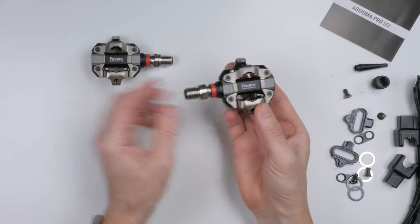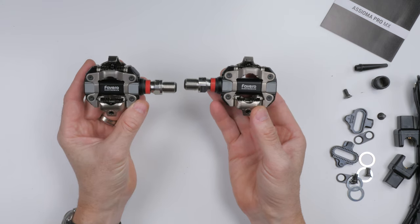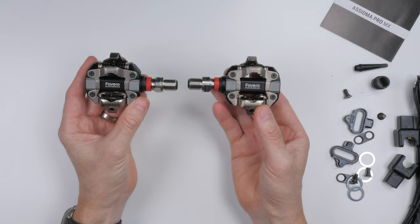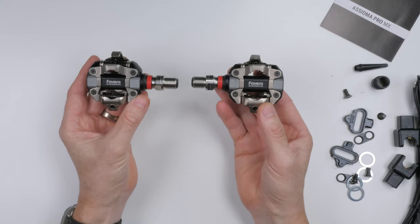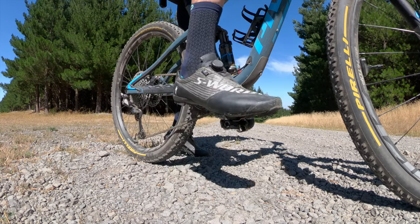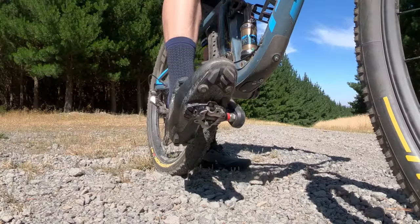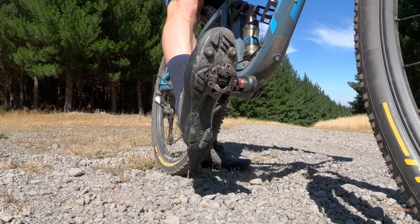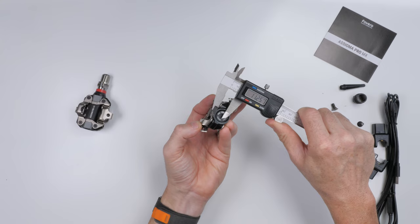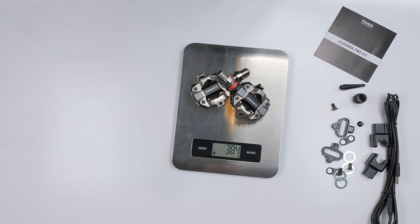On to the power meter pedal we all knew was coming — we just didn't quite know when. The Vivero Asioma Pro MX SPD power meter pedal, designed for cross-country mountain bike, gravel, and cyclocross. There have been quite a few reviews published this week, all echoing a very similar story: these are good. They are the lightest SPD power meter pedal on the market, with no compromise in stack height, pedal feel, or weight.